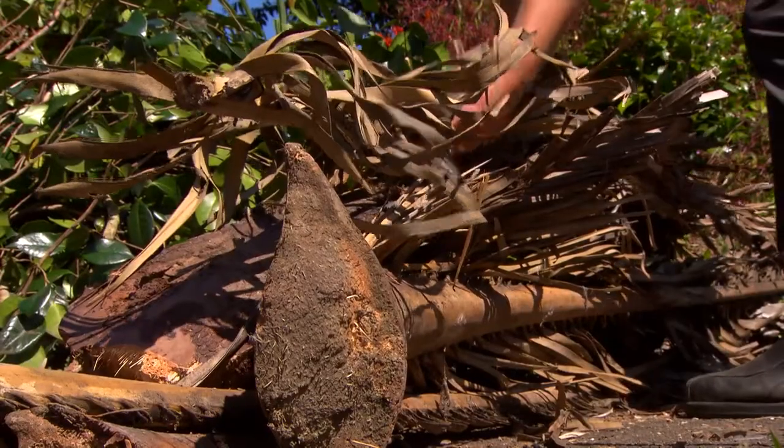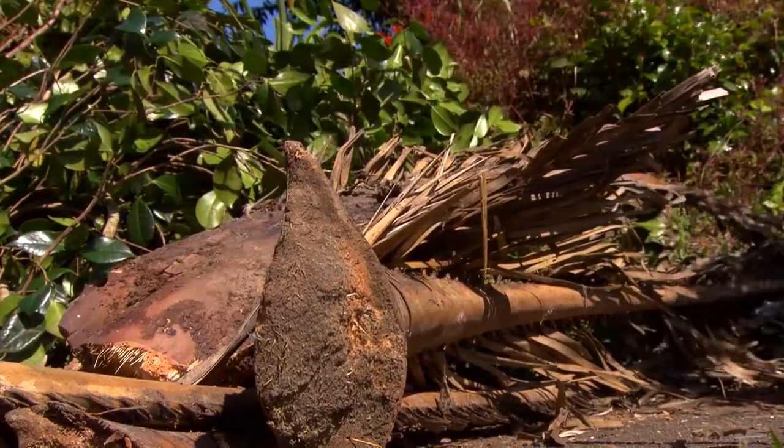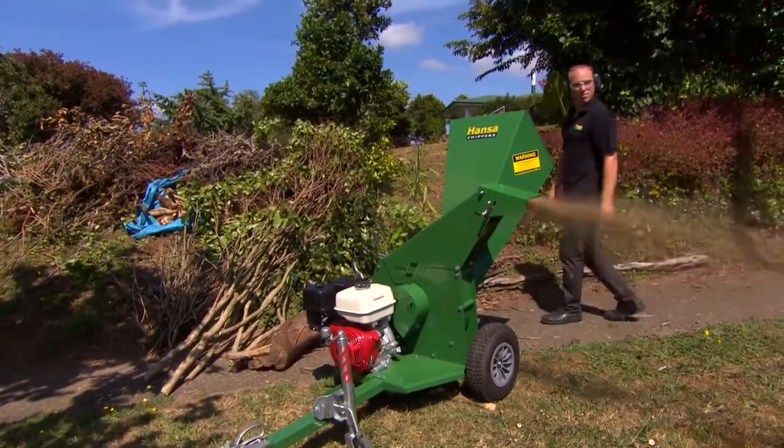Pre-cutting branches is not necessary. Hansa chippers offer a very efficient self-feeding action, resulting in a user-friendly machine that's easy on the operator.